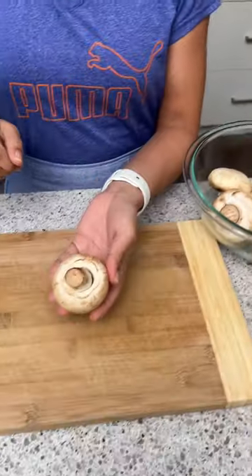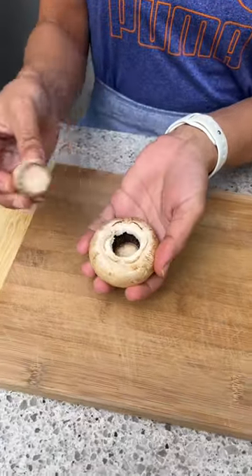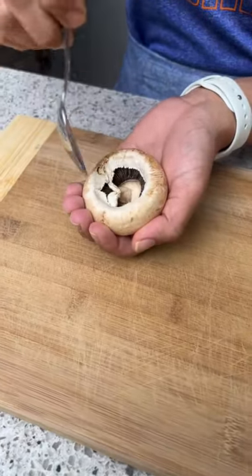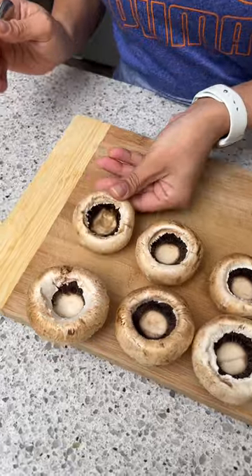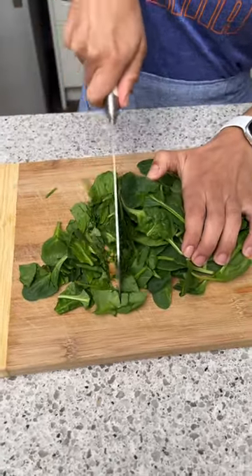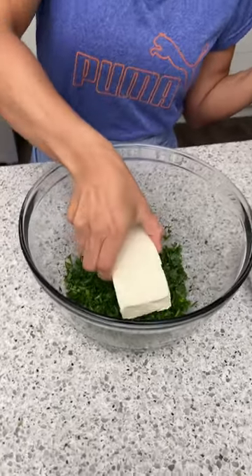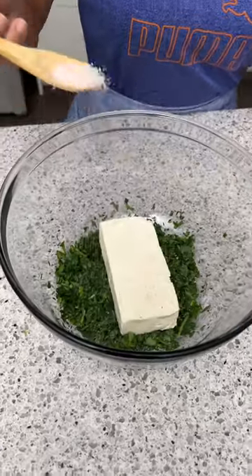While our chicken's cooking, I'm going to take some mushrooms. I'm just going to take a spoon and clean them out a little bit, make a little bit of room in there. Now I'm going to chop up two cups of baby spinach.